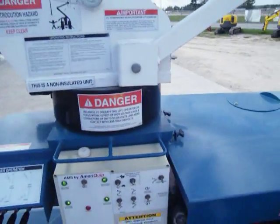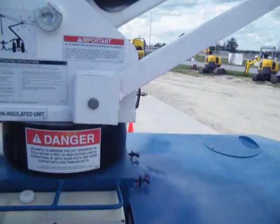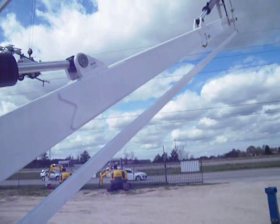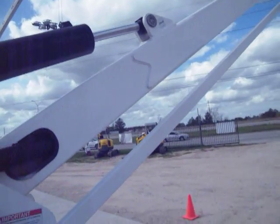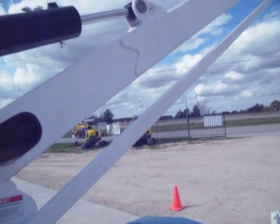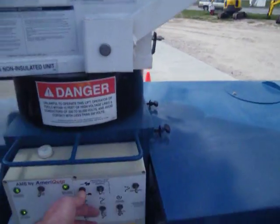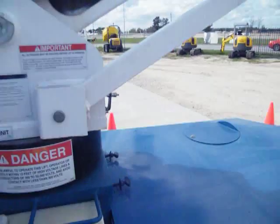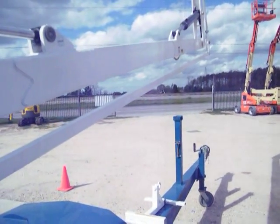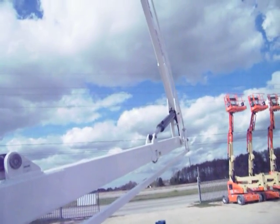The E40H also has 360-degree rotation motion — clockwise and counterclockwise. It is non-continuous, meaning that once the boom is all the way around to one side, it will stop, and you must go back around the other way. If the boom stops and the upper boom is in an unsafe zone, bring the upper boom down before continuing.